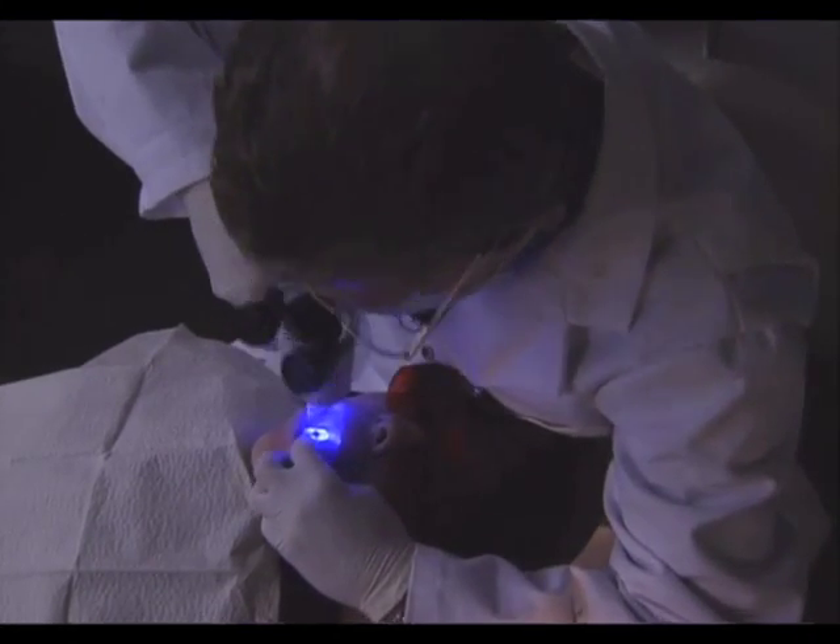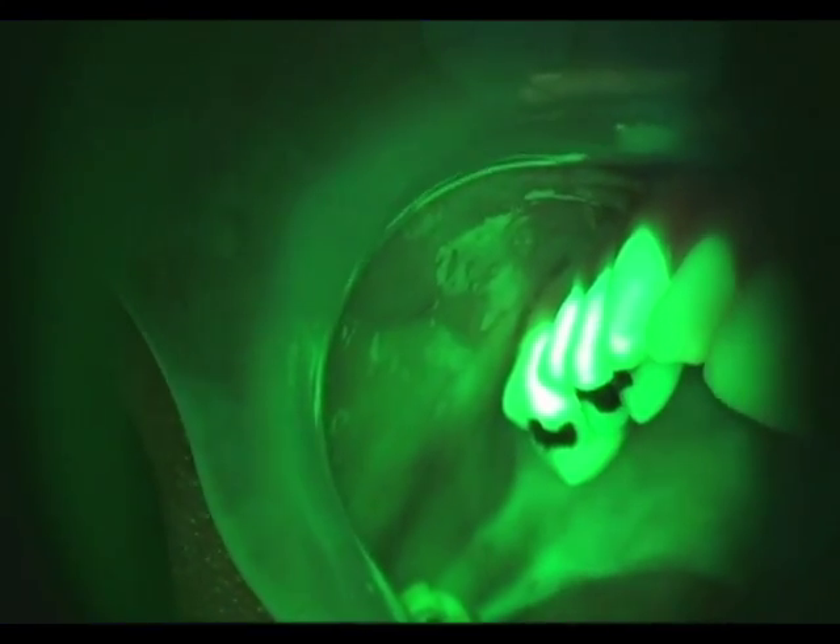By utilizing patented filtering in the handpiece, the clinician is able to directly view the different fluorescence responses to help differentiate between normal and abnormal tissue. Healthy tissue appears as an apple green color, while suspicious regions cause a loss of fluorescence and will appear dark.